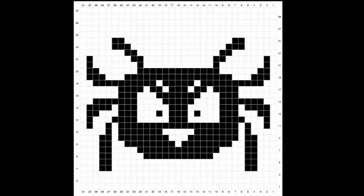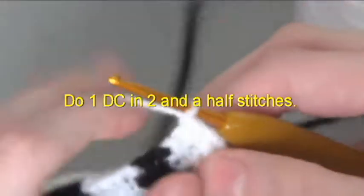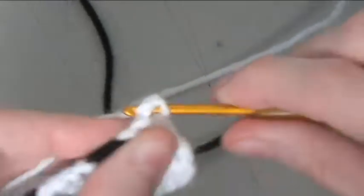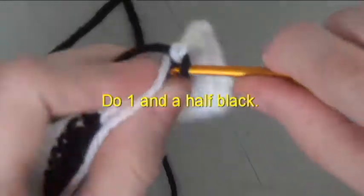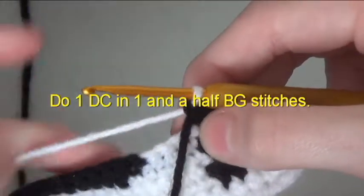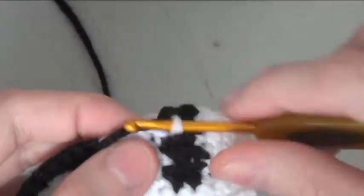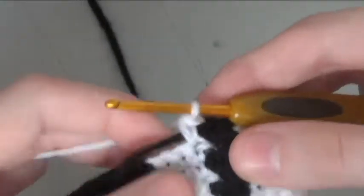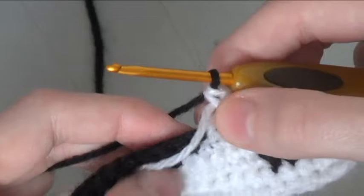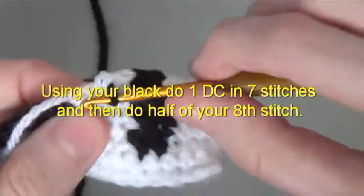Picture row 5. Do a double crochet in 2 and a half stitches. Do one and a half black. Do a double crochet in one and a half background stitches. Using your black, do a double crochet in 7 stitches and then do half of your 8th stitch.